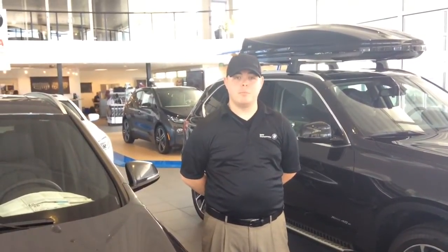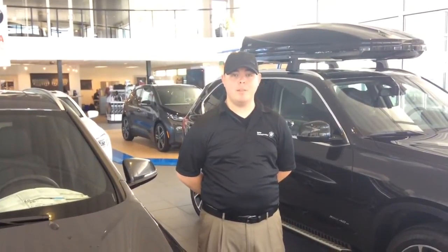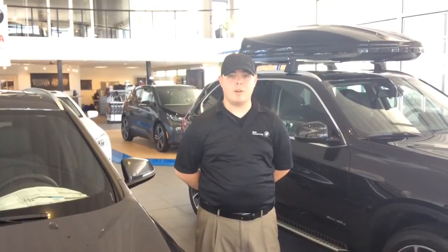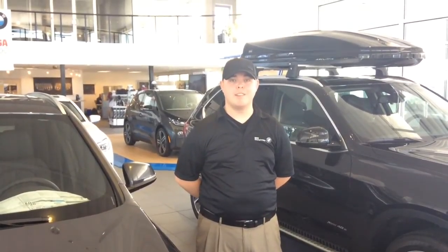Again, my name is Jordan Bailey, the BMW Genius here at Kendall BMW of Bend. If you have any questions about any of your technology settings, give me a call at the number at the bottom of the screen or stop by the dealership.